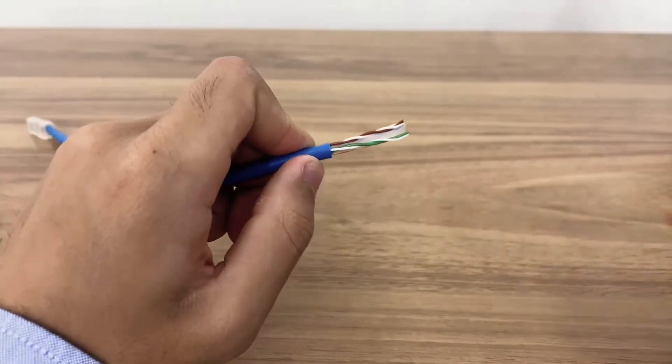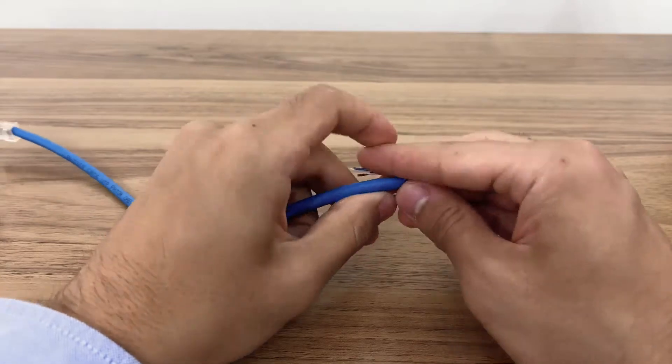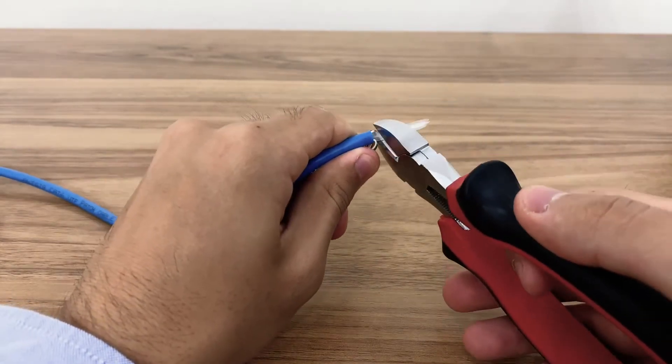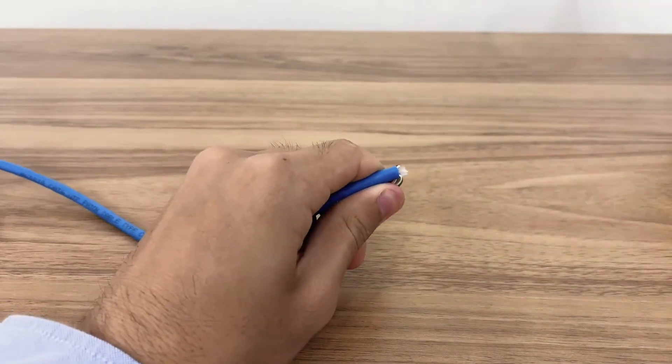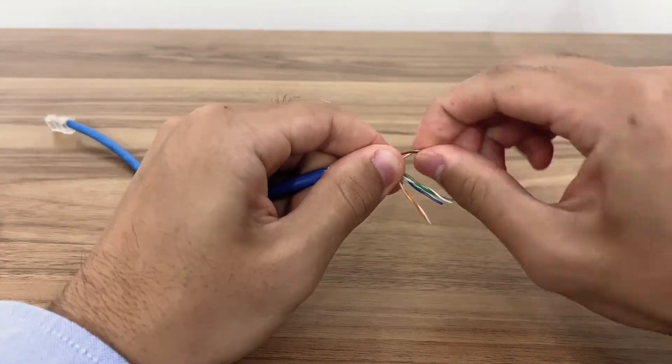We will now need to remove the plastic divider. Separate the inner wires from the spine and cut the divider off with pliers. Now untwist and straighten out the wires.